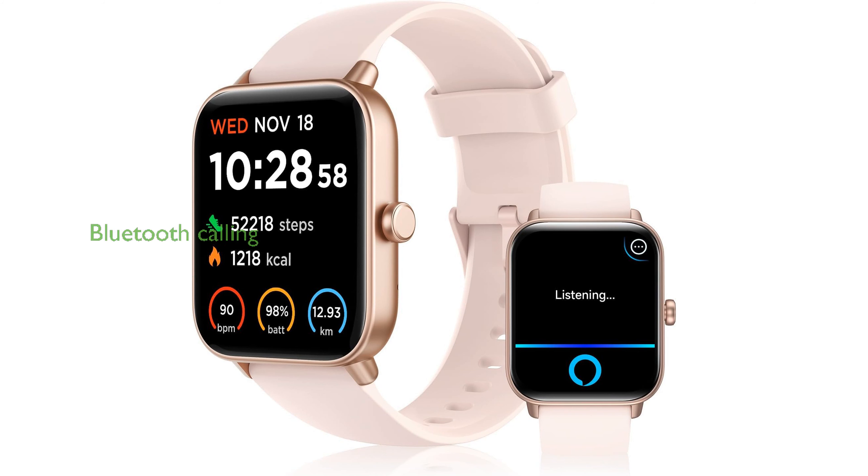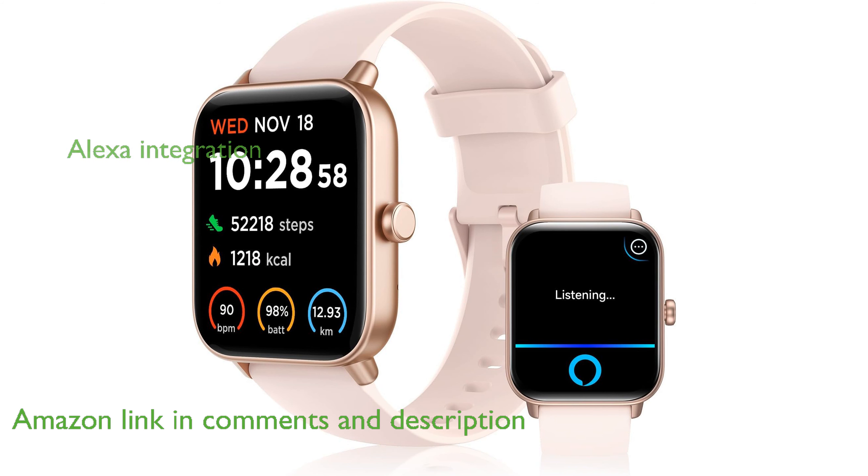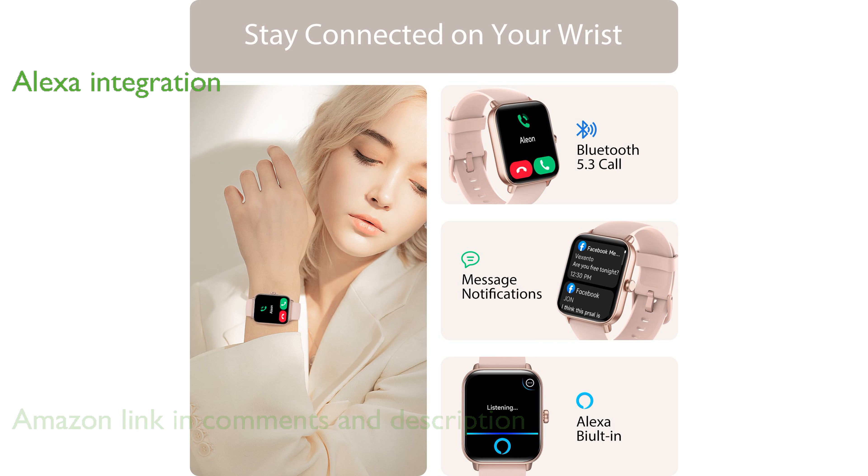The Tenski SmartWatch TS100 offers a seamless Bluetooth connection, allowing users to make and receive calls directly from the watch. With Alexa built in, this smartwatch provides the convenience of voice commands for various tasks, like setting alarms and checking the weather.